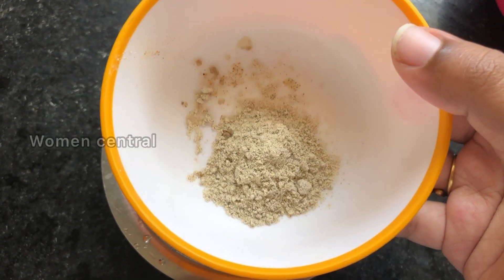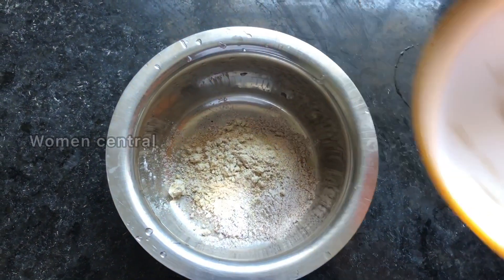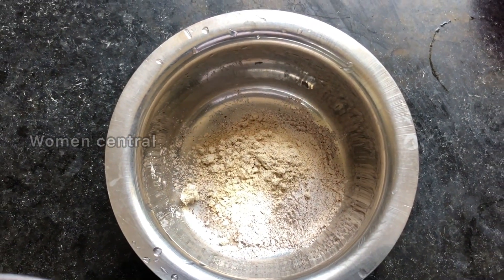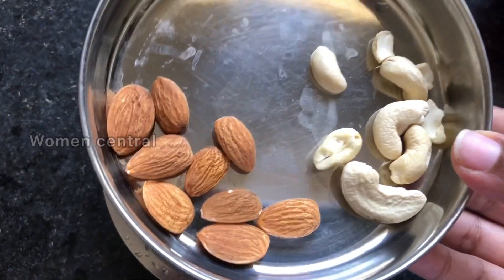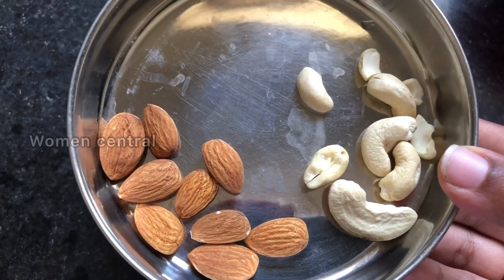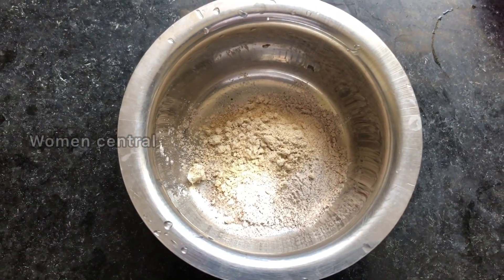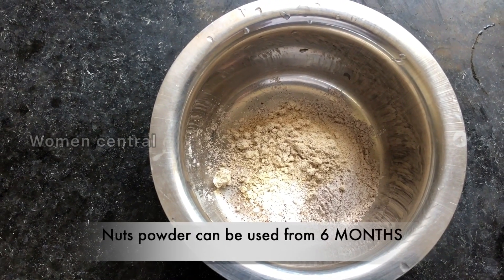We will prepare all the ingredients. This is the powder. We will add that once. If you don't have nuts powder or any other ingredients, you can use nuts powder with cashews.